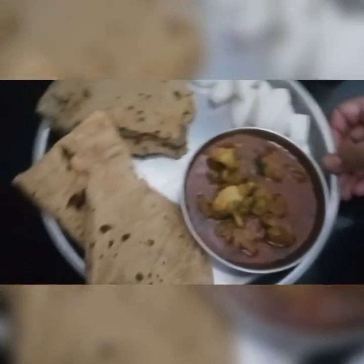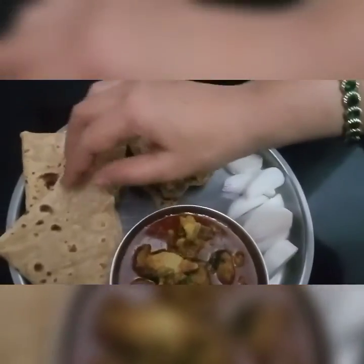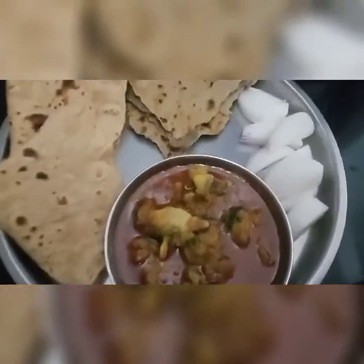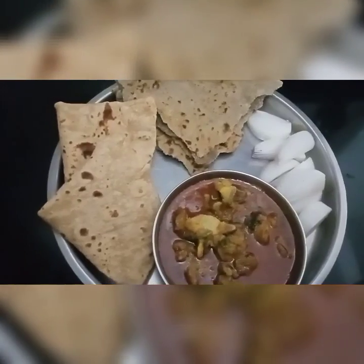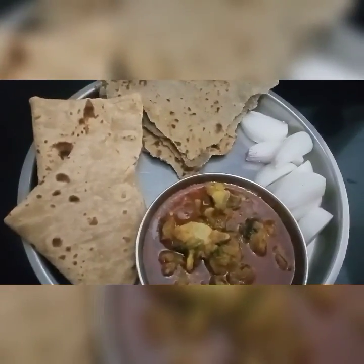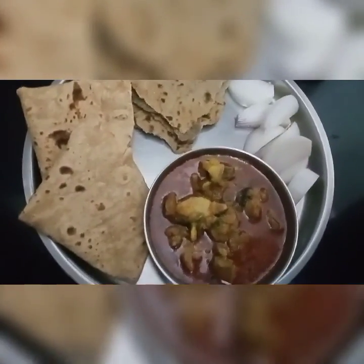I will put the sugar in the half of the salt and salt in the brown. I will put the sugar with the salt. Thank you.